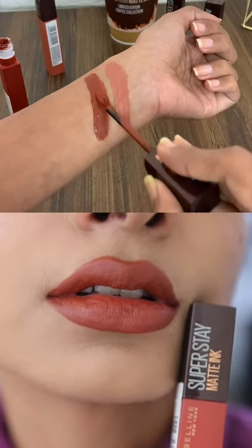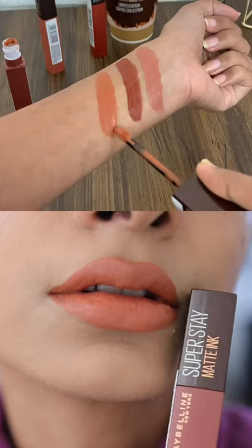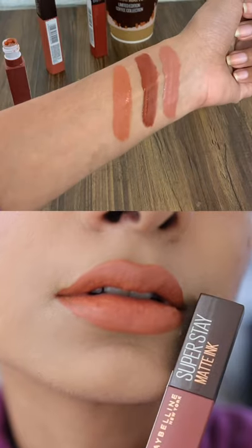The third one is Caramel Collector, again something that suits fair skin tone. For a skin tone like me, it looked really orange and I didn't quite like it.